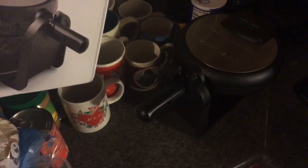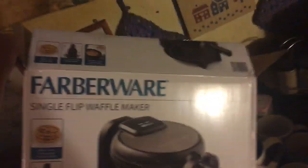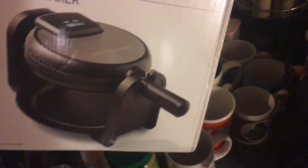Hey everyone, welcome back to my YouTube channel. I told you I'd make a new February waffle maker video. This is the February single flip waffle maker — I'll show you how to use it. It's just a box that it comes in. They start at local Walmart between 18 and 20 bucks.